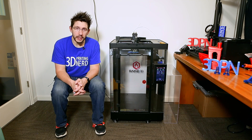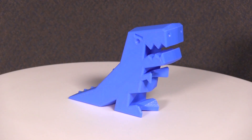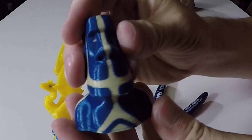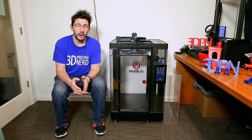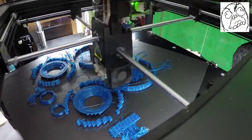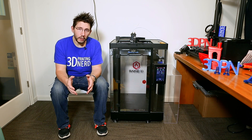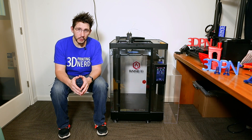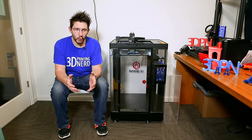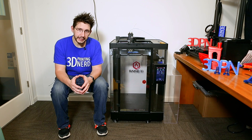I've had this RAISE 3D N2 Plus for quite some time now and I've been able to print a number of things with it — some big things, some small things, and some dual color things because it has two different nozzles. Overall, even including my unboxing video and the ensuing comment storm, it's safe to say I've had more positive experiences than negative. That's a good start, but let's get technical.